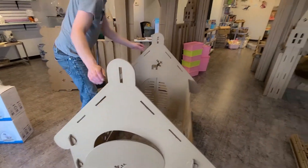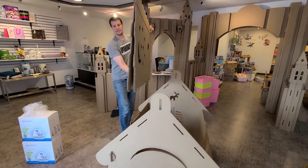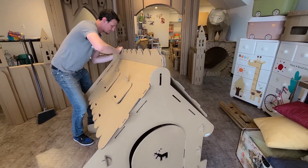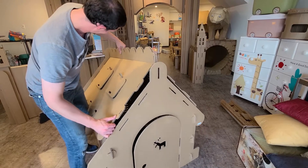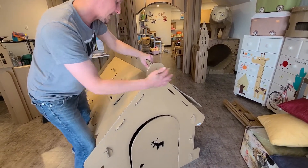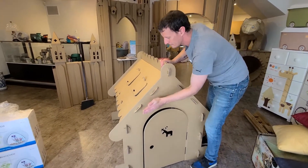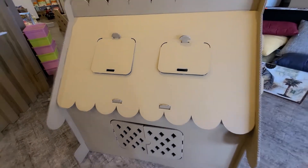Now, once you have your sides on, you're going to grab your roof piece. Your roof piece is going to slide in at the very top — you're going to slide it in on both sides. It's easier if you have help, someone to hold both sides. You can see where it slides in, and once you get the one side in, the house does stay together. At the very top, you can see those pieces where the tongues need to be up so the roof sits in, and that's going to be on both sides.